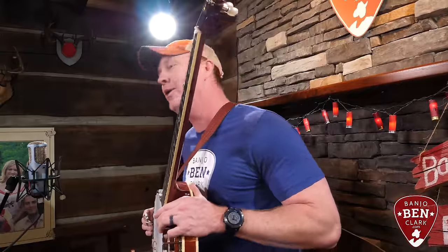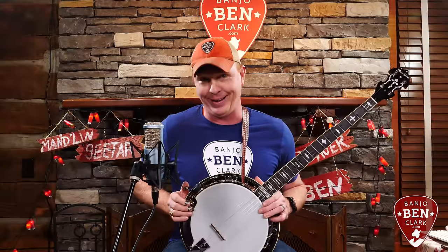Howdy y'all! Banjo Ben here with BanjoBenClark.com and Banjo Ben's General Store. It's with great excitement that I bring to you a new banjo today. This is the Gold Tone OB-3, or as we call it down at the store, the Twanger.